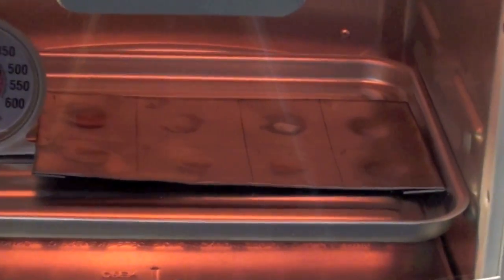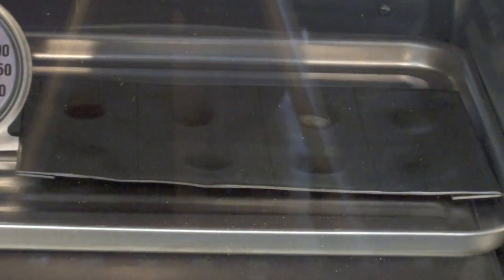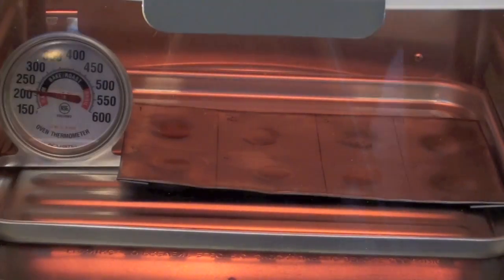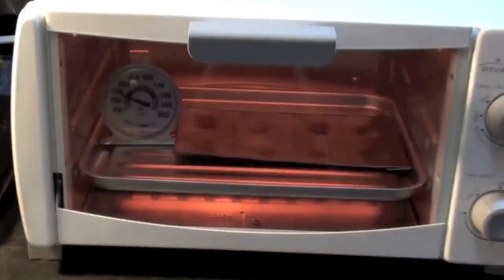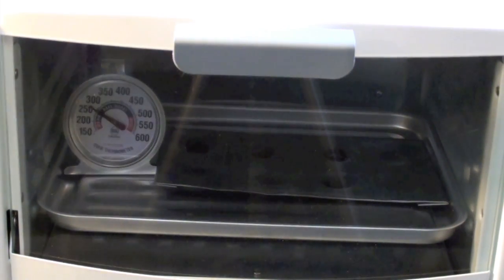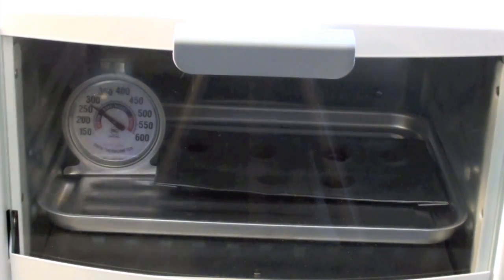I already see something interesting happening. Ballistol again does not seem to be doing too well in the heat. This is the second test that Ballistol doesn't seem to like high heat. It's probably pretty close to 300 degrees right now.